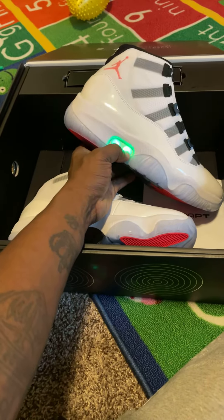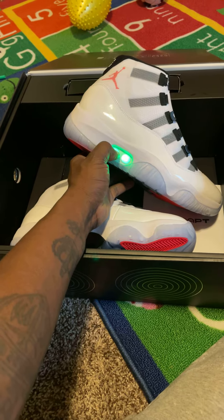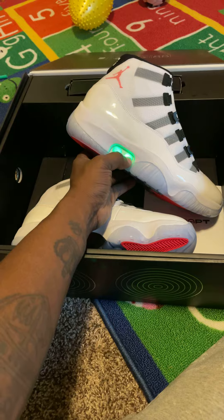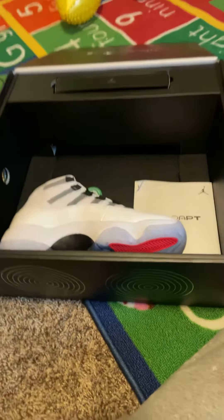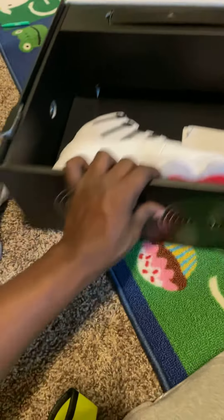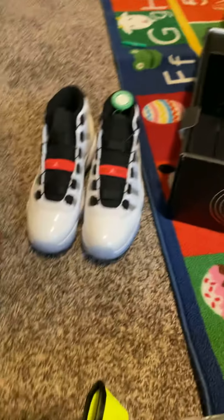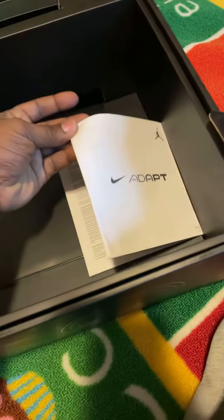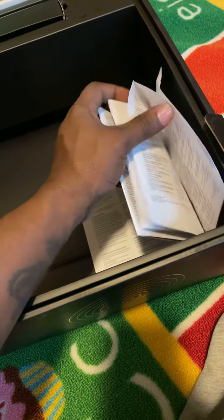With the button, you press it — one press is to release, one is to tighten. This is basically what the shoes look like side by side, and then you have your booklet on how to operate the shoe and the box.